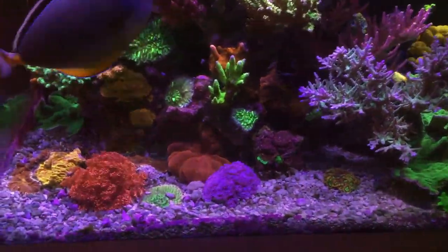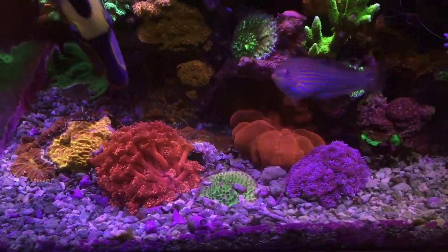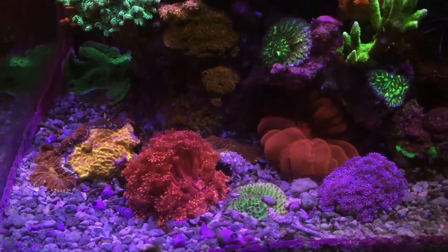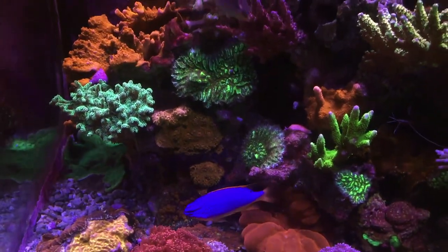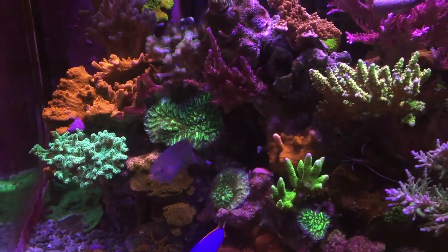Down lower here in the tank, we have some Gonioporas. I've been keeping reefs for a long time and I've been around long enough to remember when you could not really keep a Goniopora in a tank. It seems that the most colorful varieties are the easiest to keep. They don't grow fast, they do require feeding, but it's worth it.